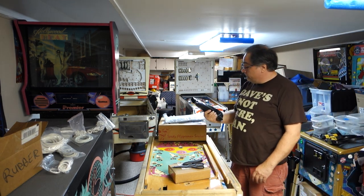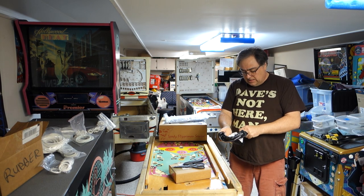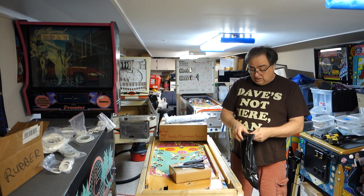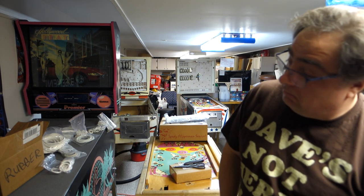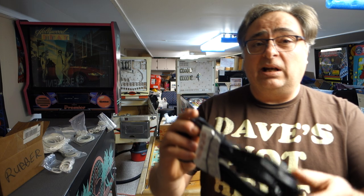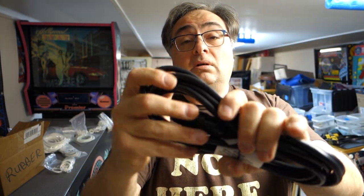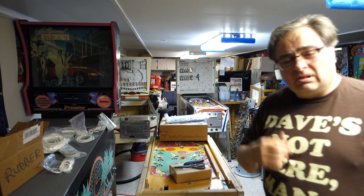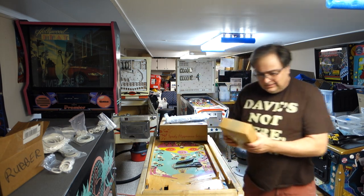I'm gonna do this all in one video, just burning through it. I have a lot of stuff going on in my life right now that is occupying my time way too much, where I've just been behind on everything. It's a power cord - I found black ones online instead of brown ones, so instead of putting brown cords in games now I can put black cords in games.